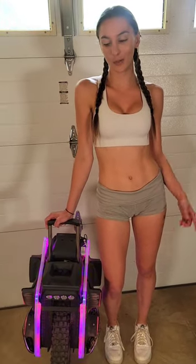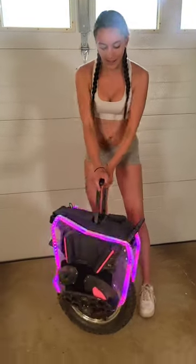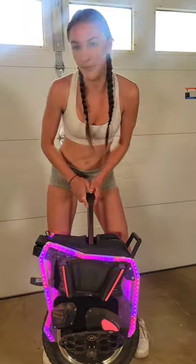Hey guys, this is a review for the LED fairing plates for the Bego T4 from EUC Market Alexa. If you don't know what I'm talking about, this right here — all the badass lights — that's the product I'm reviewing.